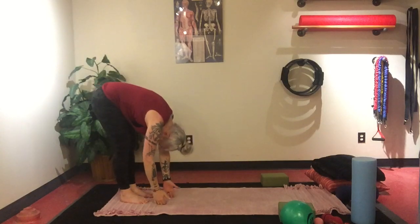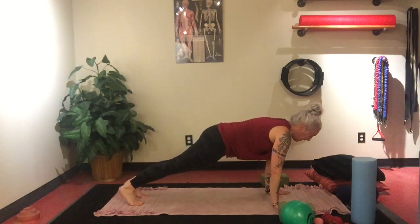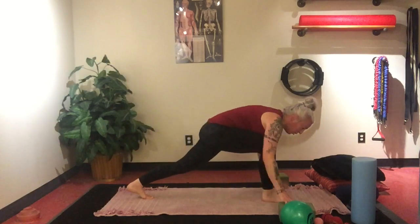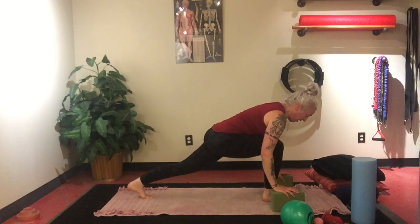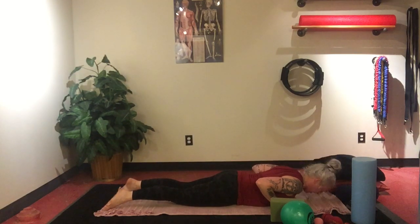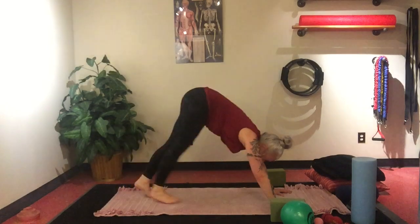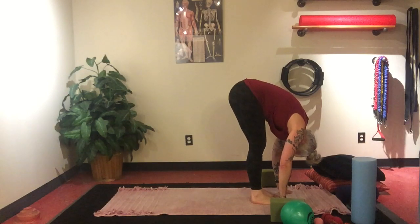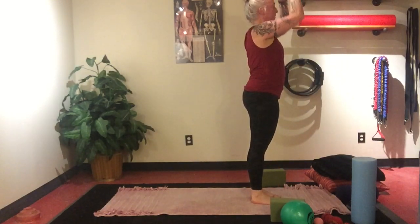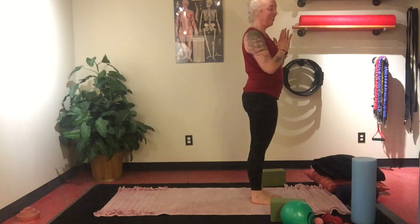Inhale, Ardha Uttanasana, halfway lift. Exhale, hands come down to the edge, walk yourself out to plank. Inhale. Exhale, downward facing dog. Inhale, lift the right leg, Ardha Uttanasana, step through to lunge — using blocks if needed. Inhale. Exhale, step back into plank. Chaturanga all the way down, lift up into cobra. Exhale, lower down. Inhale, press up to plank. Exhale, downward facing dog. Shift your gaze to the front of the mat, hop or walk into your forward fold. Uttanasana. Inhale, Ardha Uttanasana, halfway lift. Exhale, forward fold. Inhale, rise all the way up, hands through to heart center.